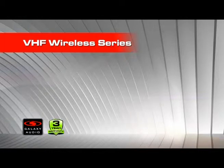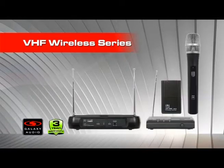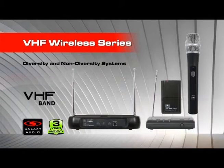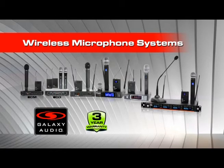In 2012, Galaxy Audio introduced our line of VHF wireless, making wireless available for everyone. Already very popular items, both the VSC diversity system and the VES non-diversity system provide great sound quality at an even better value. Whatever your desire, we are certain Galaxy Audio has a wireless for you.